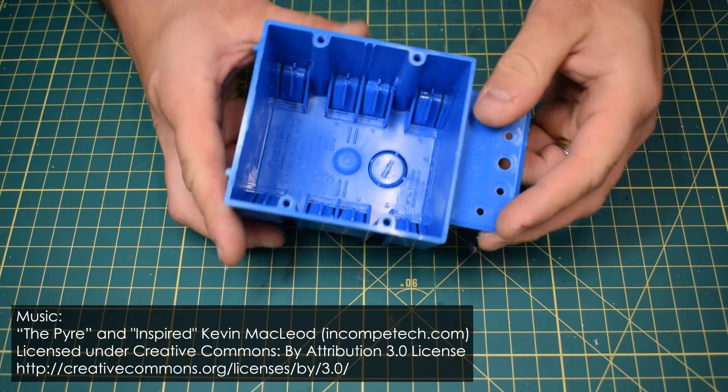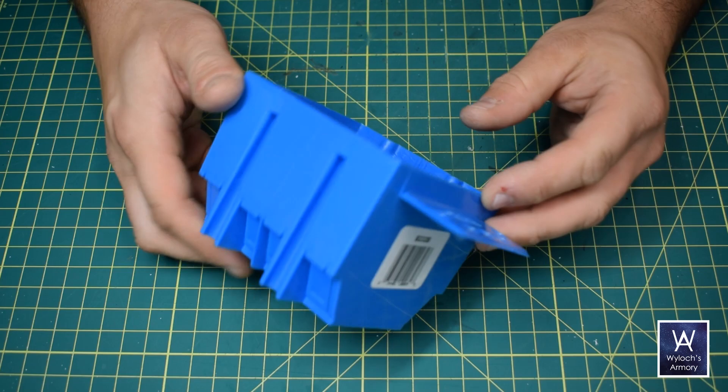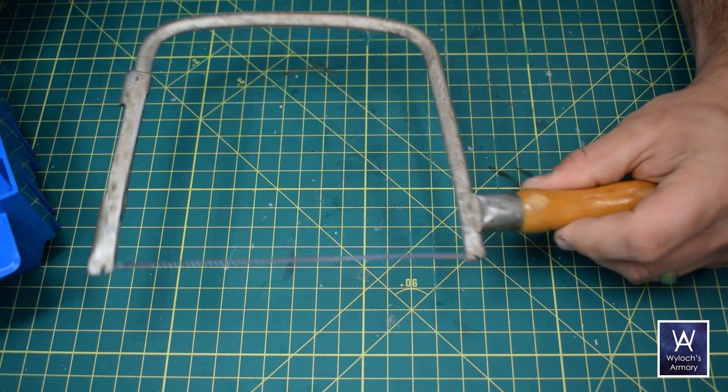Let's go make some incredibly cheap, super easy sci-fi bunker type buildings out of electrical junction boxes. This is an electrical junction box — its proper name is a gang box. It's made of plastic, and you can find it at any major home improvement or hardware store. They're less than two dollars a piece, and they come in various sizes.